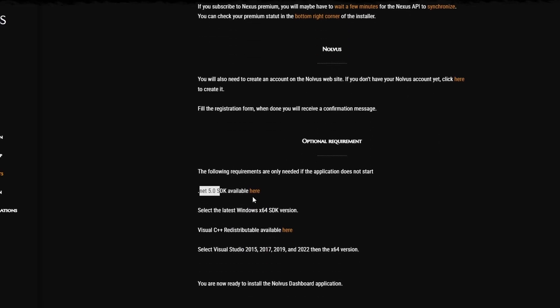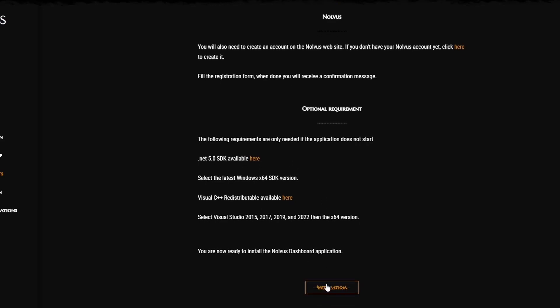Some other requirements: Net 5.0 and the official Visual C++ redistributables. If you've ever played a modded game, you should already have these installed. But I personally did not have Net 5.0. Just get all of these installed and you're done.